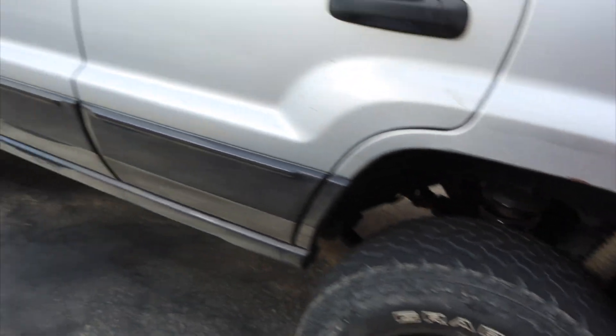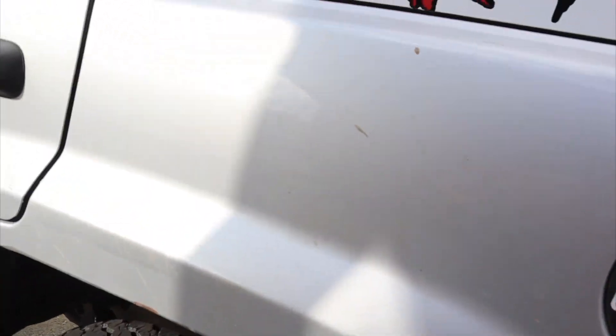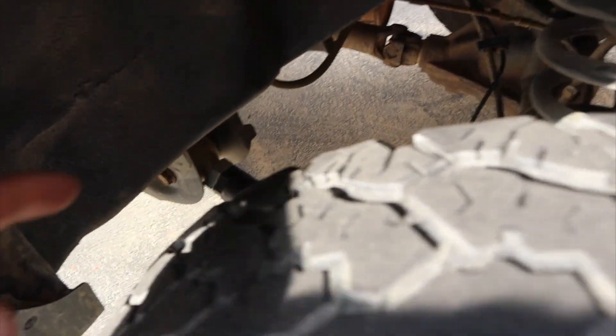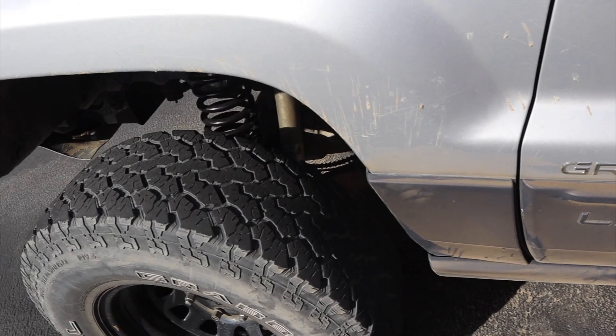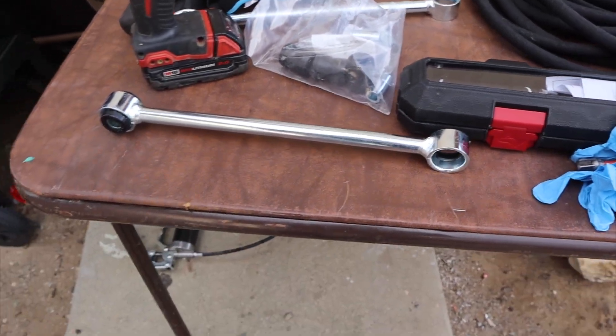Hey guys, welcome back to another video. We have the four and a half inch lift installed on the Jeep — as you can tell it's a lot higher than it was before. But you can't just do springs and expect that you'll be good. You have to upgrade different parts. I have the Iron Rock A-arm in the back — adjustable control arms, long arms I have to install. There's a lot of things you need to change out, but today we're going to focus on the sway bar links for the rear. They just came in today and I need to change them out.